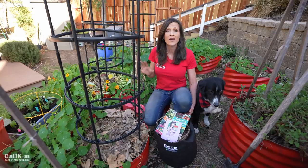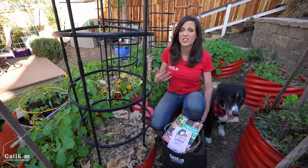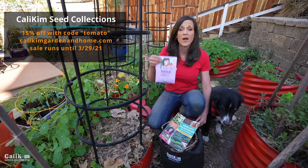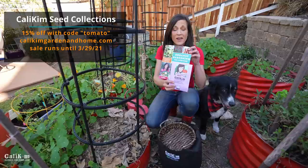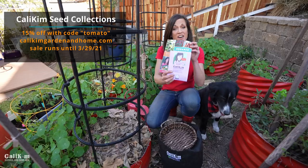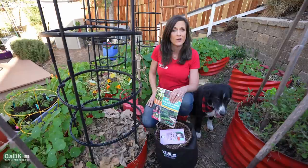I want to thank Ranka again for showing us her beautiful garden in Germany. If you're not growing your spring garden yet, it's definitely not too late to jump in with us. Head over to calikimgardenandhome.com to grab the spring garden seed collection — 13 varieties to get you growing your own delicious vegetables — and the book-seed bundle including my book 'Organic Gardening for Everyone,' which covers everything from seed to harvest. You can save five dollars with the bundle, and most of what we covered today is in chapter seven. Let me know where you're at in the process — thanks so much for watching!